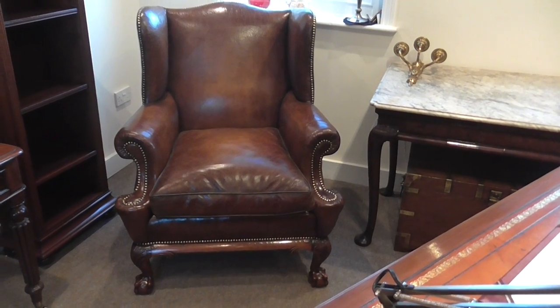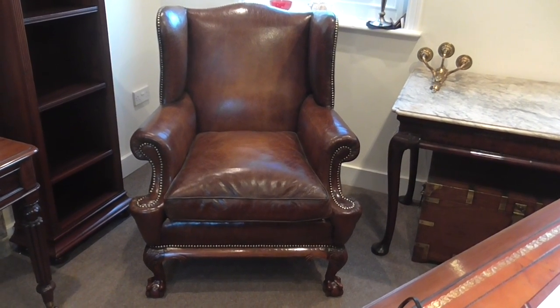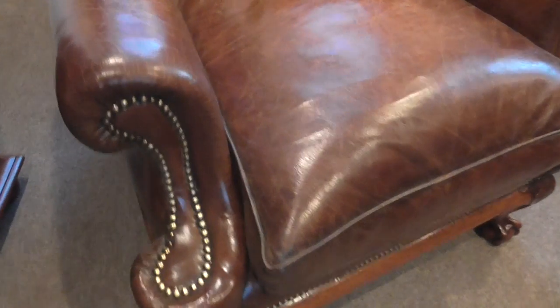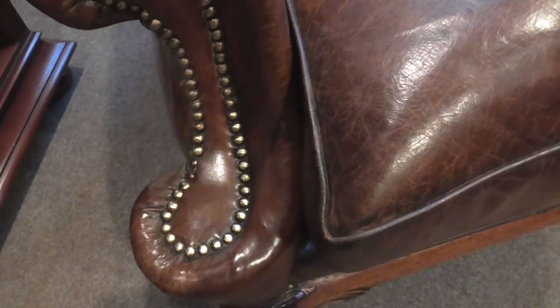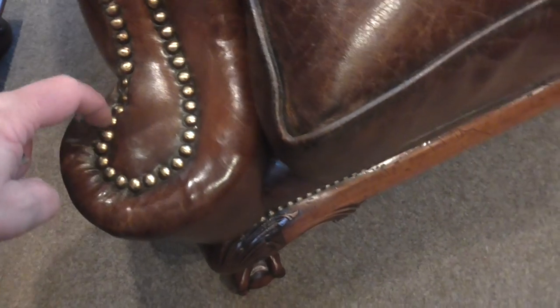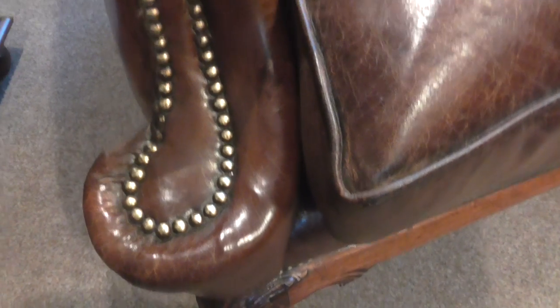Here we have this 1920s walnut claw and ball leather wing chair. As you can see, it's quite a striking piece with lovely roll arms. Normally the finish just slides across, but this was done differently — it takes a lot of time to make, which is a sign it was a very expensive chair when new. Each one of these studs throughout the chair are nailed individually, so you can see the quality of the job when it was made.